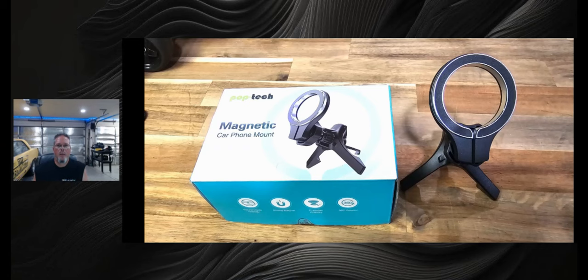My overall thoughts on the Poptek magnetic car mount: it's very simple, very easy to install, and fit pretty well on the Dodge Ram. I think it could be a little bit wider in my personal opinion, but it's solid and it holds my S24 Ultra — a big, heavy phone — and it holds it. It will not fall off. I've hit bumps, I've done everything.